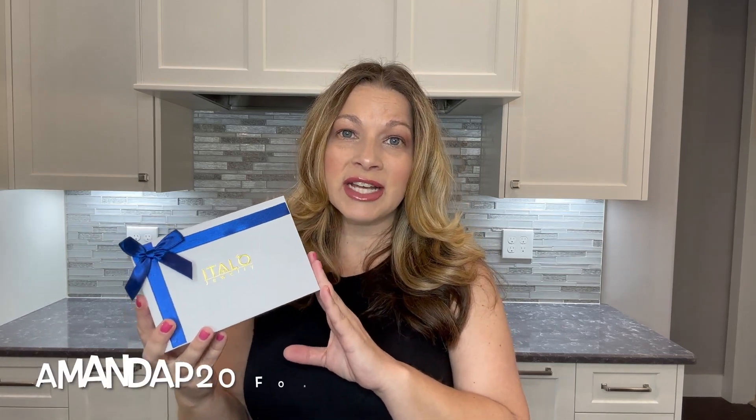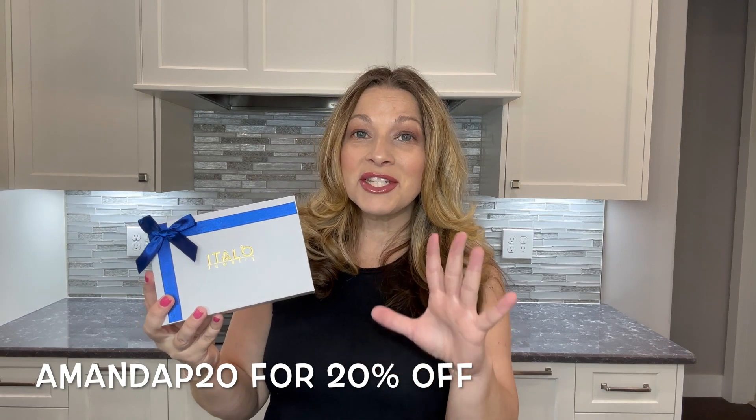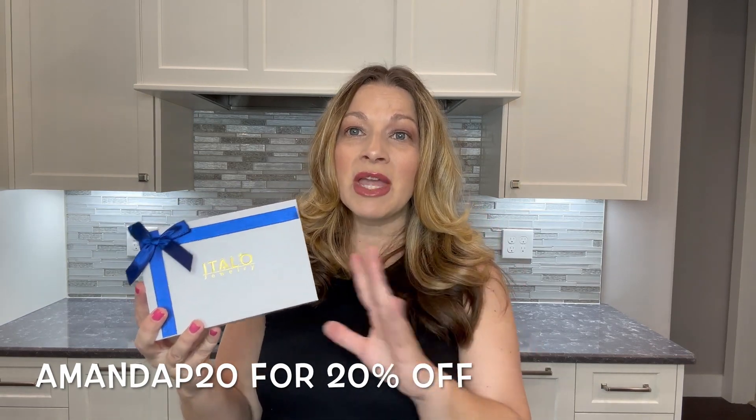Hey guys, today I have an unboxing for you on this brand Italo. They sent me two gorgeous jewelry pieces to share with you guys, so thank you to Italo for sending me these items. I have a necklace and a ring that I want to share with you, but I also want to let you know that they have offered me a 20% discount for you guys. I'll put the code up on the screen and also have it down in the description box so you can enjoy 20% off some beautiful jewelry.